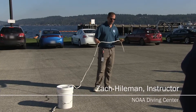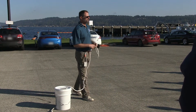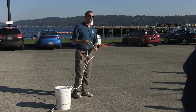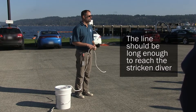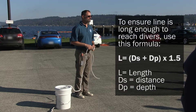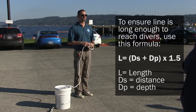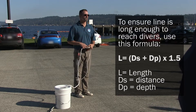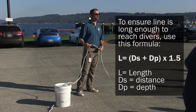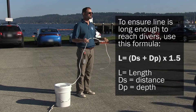If you are going to use a line-tended standby diver with a tending line, the selection of the line is very important. Your line-tended standby diver needs to be able to reach your team wherever they find themselves conducting diving operations — that's very critical. Because I'm tethered, it does me no good as a rescuer if I can't reach you to respond to an emergency. When choosing to use a single line-tended standby diver, please ensure that you have an appropriate length of tending line.